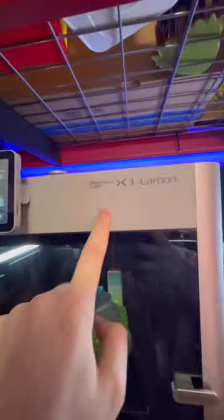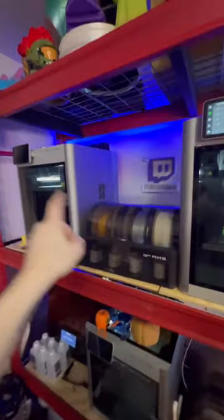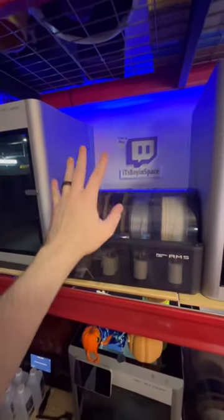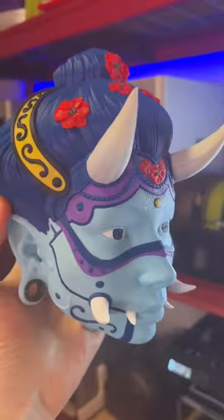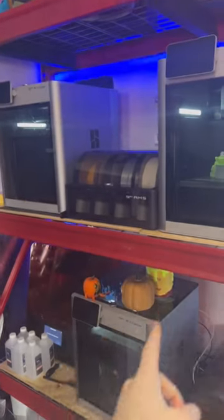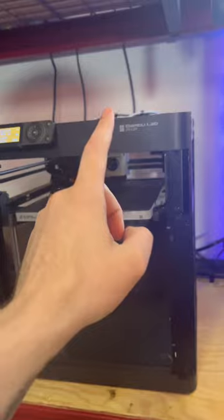You guys always ask what printer I'm using — this is the Bambu Lab X1 Carbon. It's a multi-color system printer that does four colors, but you can go up to 16. That's how I've been doing prints like this. I do have three of them here, and I just got this one.